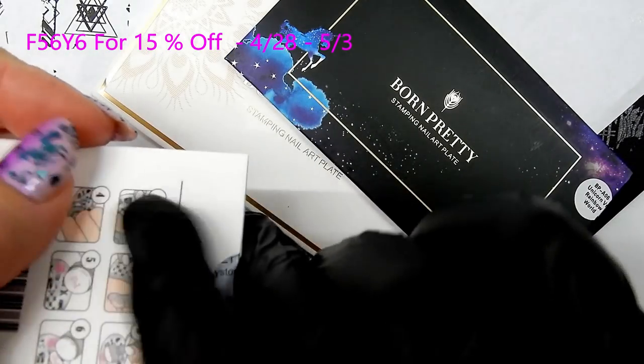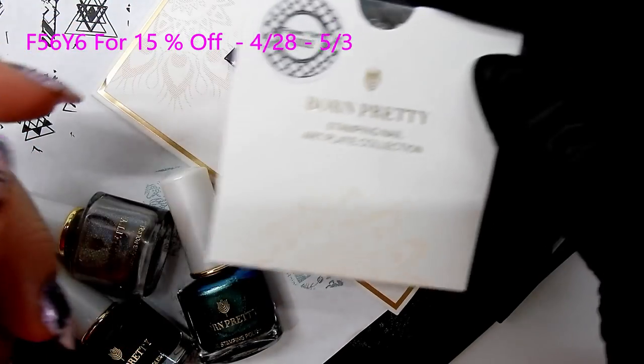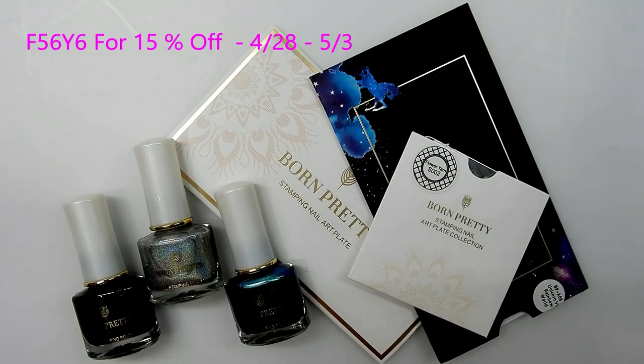I got to pick out this kit myself from all eight kits because I really liked it, and I think it'll be a great addition to any stamping lover's collection. The link to the kits will be in the description box below — check it out and get yourself a kit. Be sure to use the 15% off coupon code on the screen right now, and hurry because it's only good from April 28th to May 3rd. These are shipping from the US warehouse, so you don't have to wait long — probably within four days you'll get your kit. Thank you all so much for watching, see you in the next one, bye!